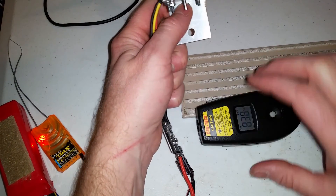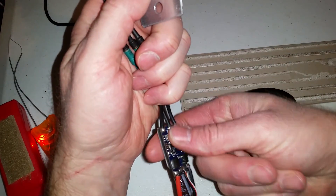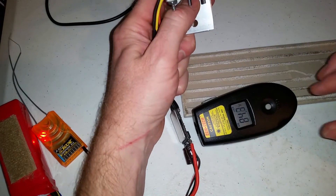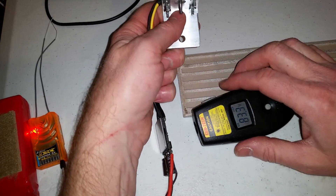At 50% throttle it didn't really heat anything up — still at 83 degrees. Now I'll do a 100% throttle test for one minute.